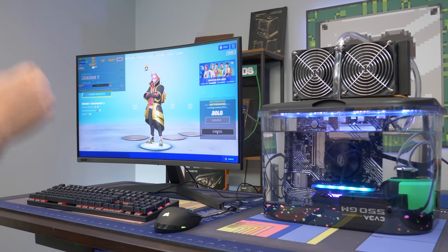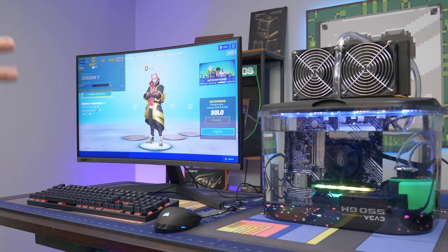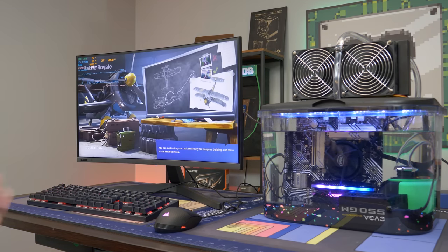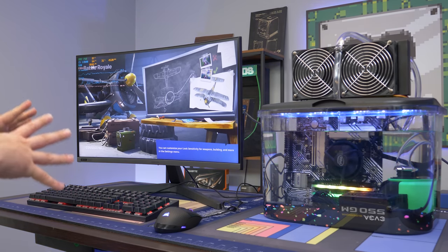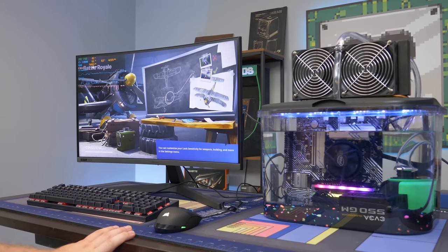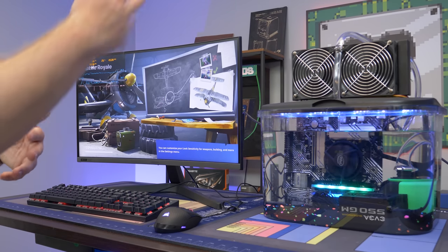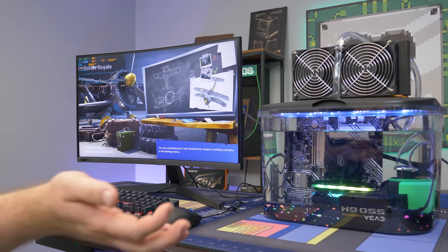We are now in Fortnite. Jackson had a good idea to test how the system actually cools without the pump — we're just going to flip the pump off. In theory it should work fine, but you'll start to see temperatures climb. Once I get into some action, Jackson will turn the pump off and you'll have a good idea of what a system like this performs like temperature-wise when you don't have a pump-and-radiator combo and it's just submerged in mineral oil.